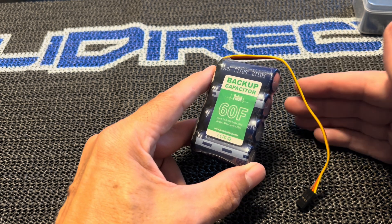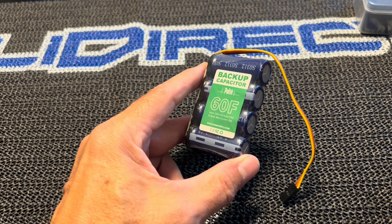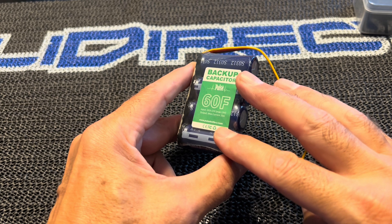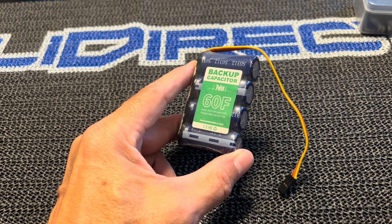If you have an ESC failure — sometimes ESCs do fail, very unlikely these days but it does happen — when that failure happens, this backup capacitor will take over and allow you to land the model.